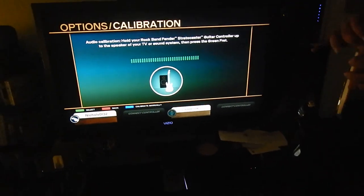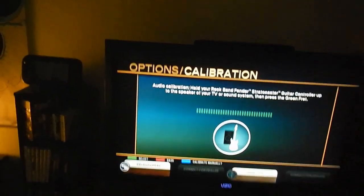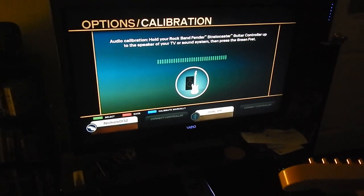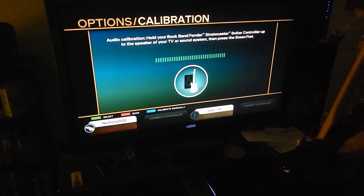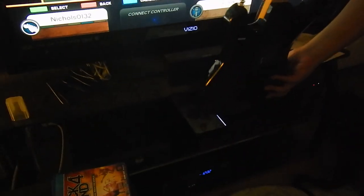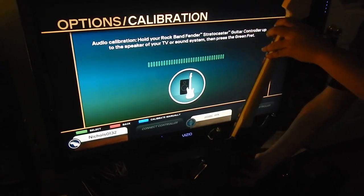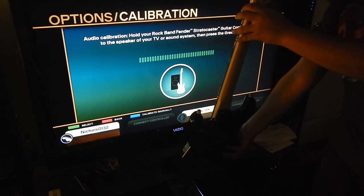Alright people, we're back. Sorry about that, I had to wait for our music to install. Okay, here we go. So the first thing it'll ask you to do is calibrate your sound system. So to calibrate your controller, set it up to the speaker, TV, or sound system, and hit the electric green fret. I'm pretty sure your center speaker should be the one. My speaker's right there. I guess we'll just hit the green fret. It has to be absolutely quiet — except my PS4 keeps making noises.